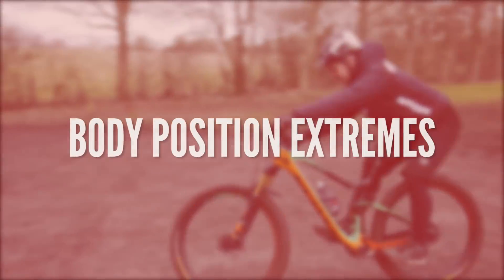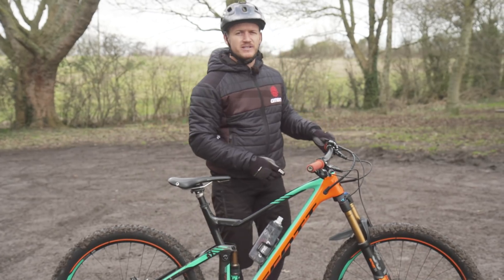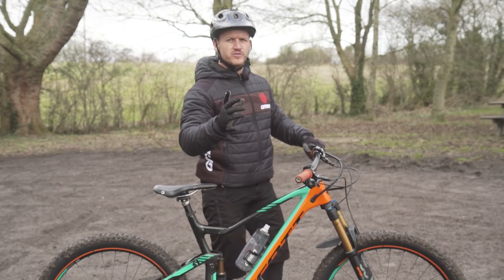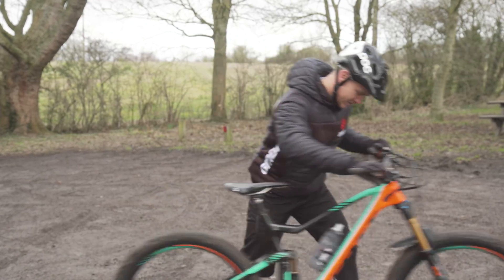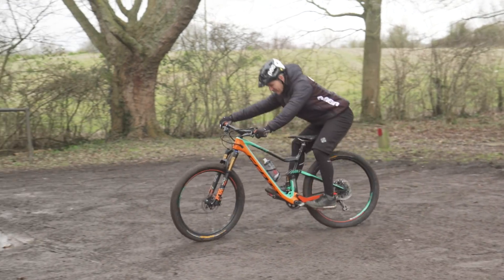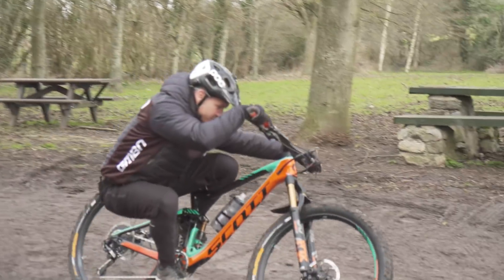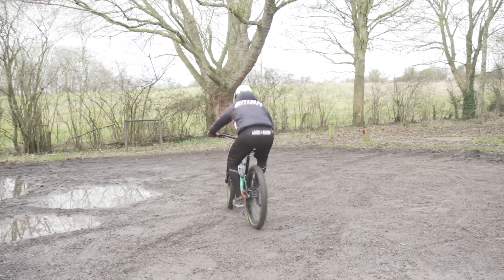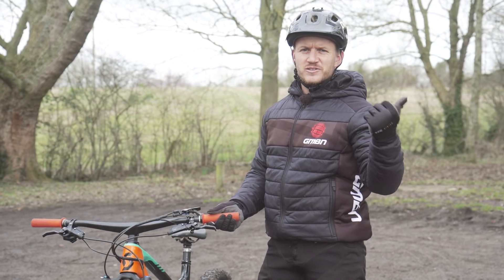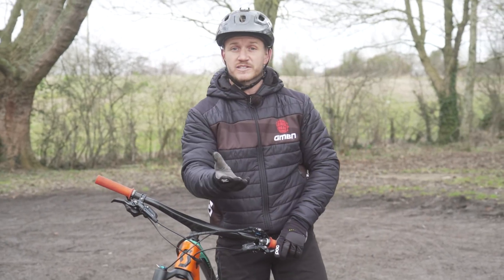That brings me on to number four. This is the quickest way to look super weird in the car park, but it's going to help you. A lot of people are quite stiff when riding their bike and don't understand how far they can go whilst moving. This is all about the four quadrants of your bike: left and right, forward and backwards. Go slow and see how far you can lean back, lean forward, and side to side — getting your body into some extreme positions.